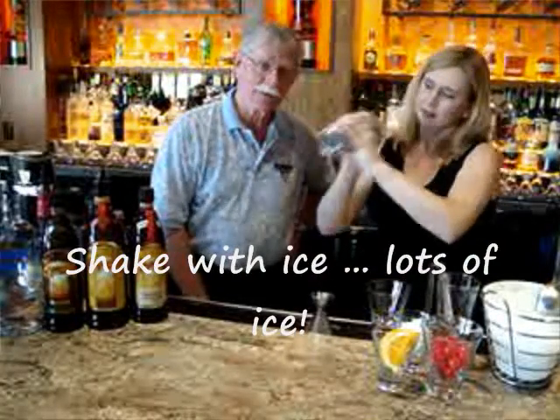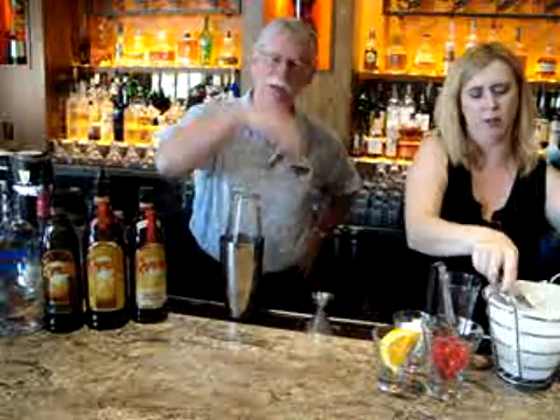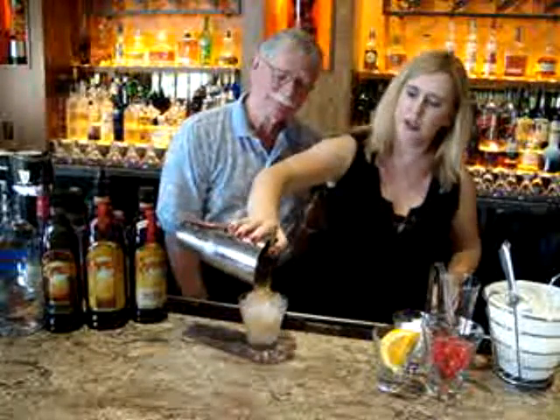Lots of ice, shake it a lot — the colder the better. Use lots of ice, fill that up with ice. And we're going to strain it over the crushed ice.